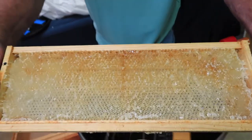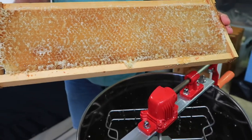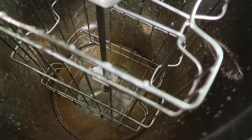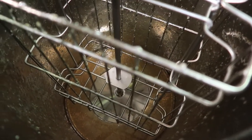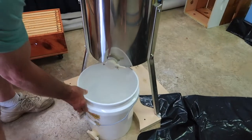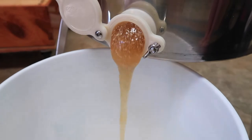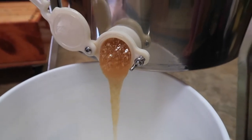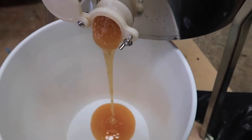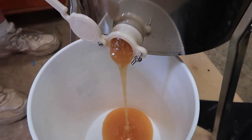These frames with the honeycomb left inside can be reused in the hives outside, saving the bees from having to rebuild the comb again. He repeats this process with the rest of the frames until the drum starts to fill up with honey, and then he drains the honey into a bucket. At this point it's raw honey with some wax and pollen mixed in, and there's a lot of beeswax mixed in with the honey.